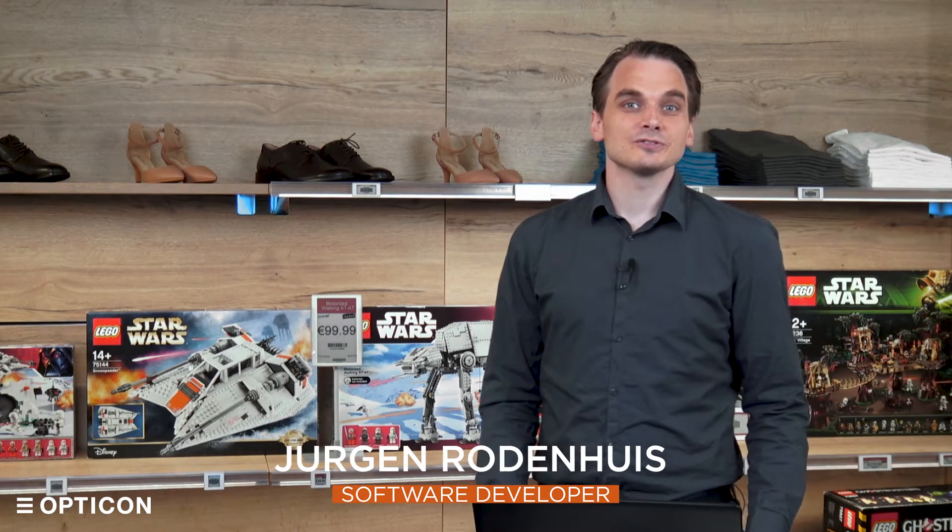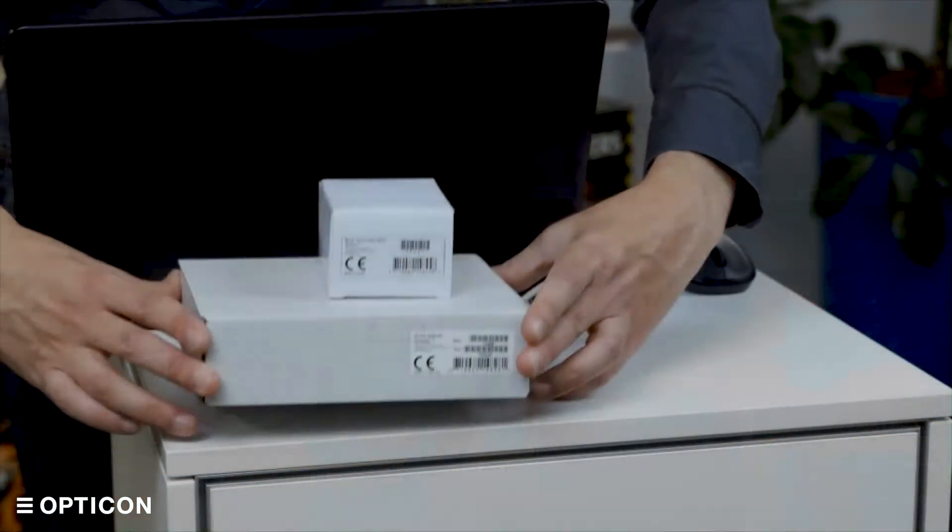Hello everyone and welcome to the EBS 50 quick start guide tutorial. My name is Jurgen Roderhuis, I'm one of the developers of the ESL Server software that's running on the EBS 50. I'm very pleased to show you our latest product, the EBS 50.